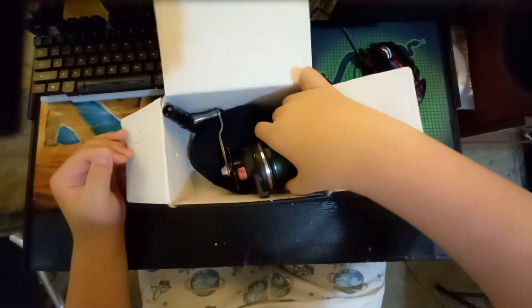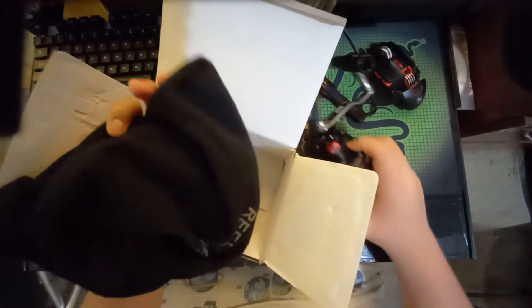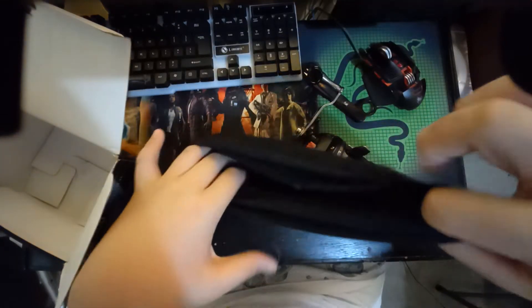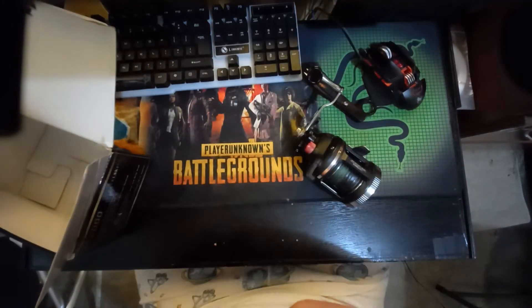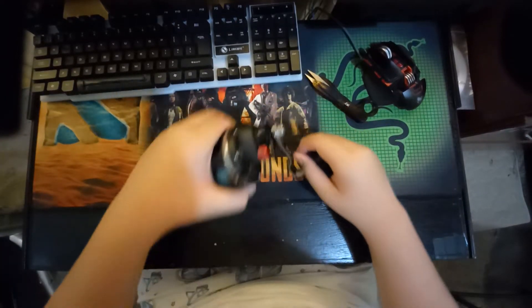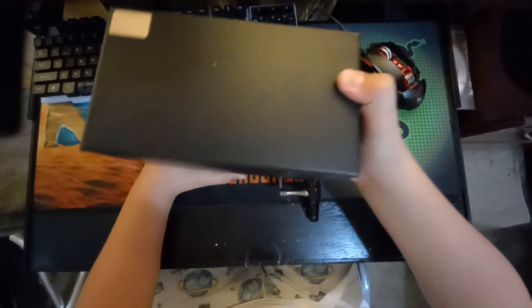I already put line on it since it's been with me for over six months. It comes with a bag, but it's pretty bad quality. The brand is Real Seek — I'm not sure how to pronounce it — and the model is TA2000.